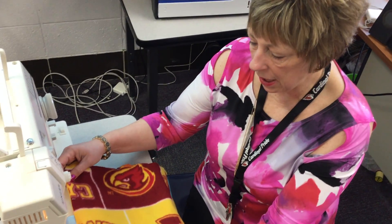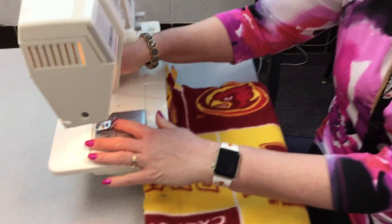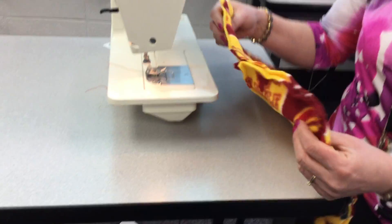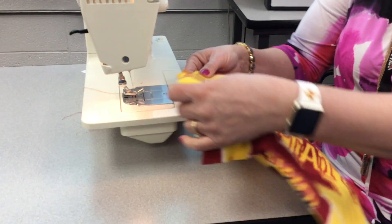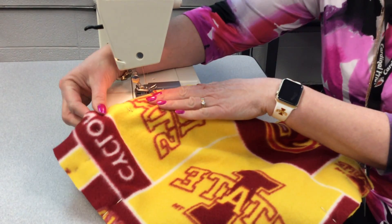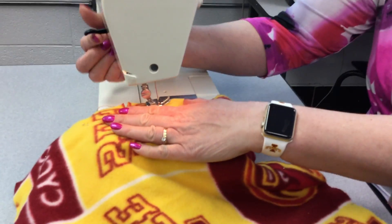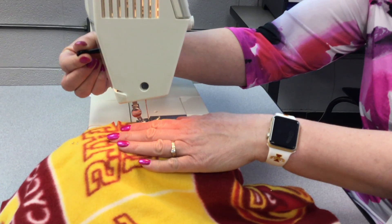Now that we have our pillow all pinned, we are going to sew it. When you sit down at the sewing machine, you want to make sure that the thread is pulled to the back like so, and then you're going to start at the double pins. Remember the four inches we had here. You're going to put the pillow in here, underneath, and then put the presser foot down just like this with this lever.